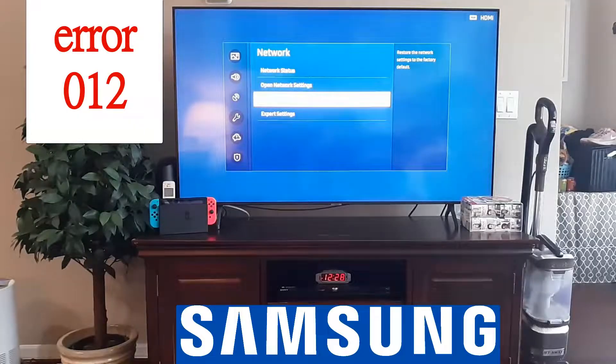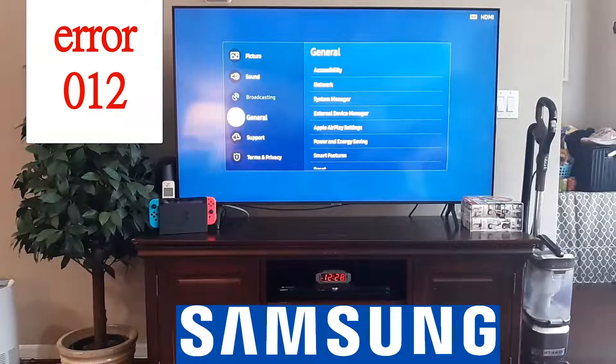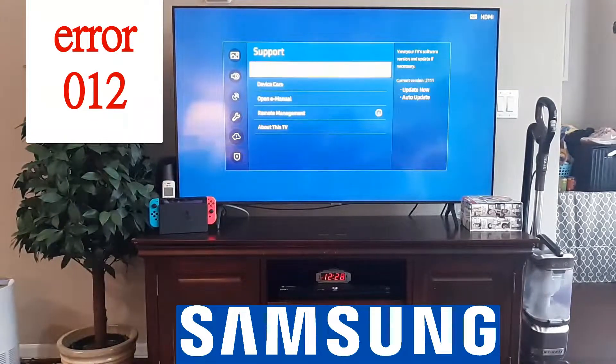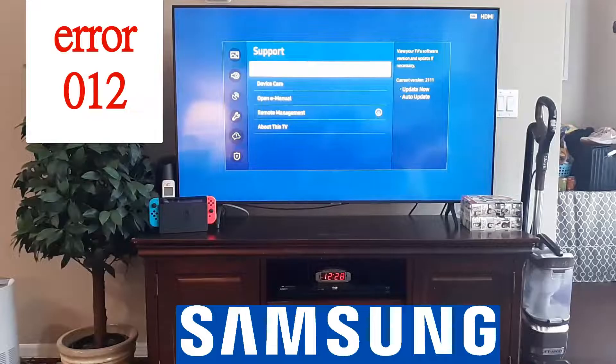Back all the way out and go to support. When you go to support, do a software update. I understand you might not be able to do that if you're not connected to the internet, but if you are connected, go ahead and do a software update.